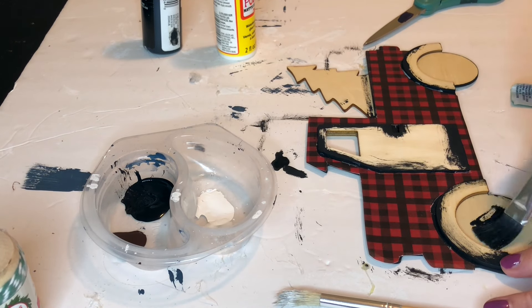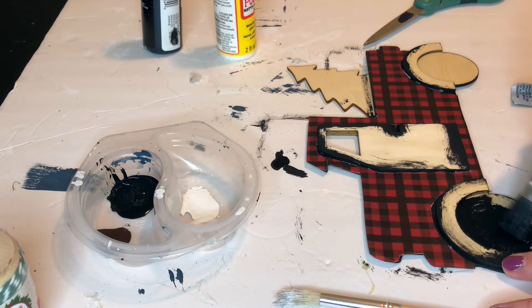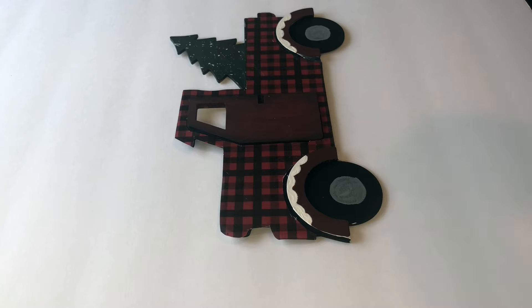Next up is where you get to be creative and paint your truck however you would like. I didn't film too much of this because it's really all up to personal preference. I kept it pretty traditional with a red door and a green Christmas tree. I did add some snow to the truck wheel wells, and I also did a little bit of a splatter technique on the Christmas tree.